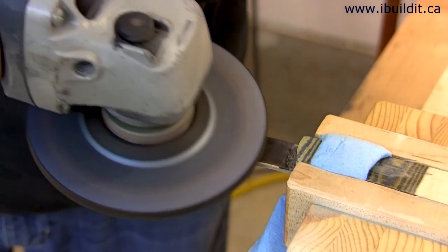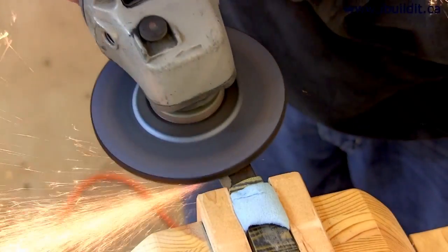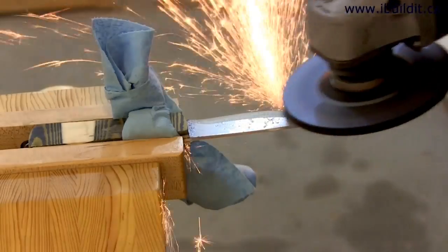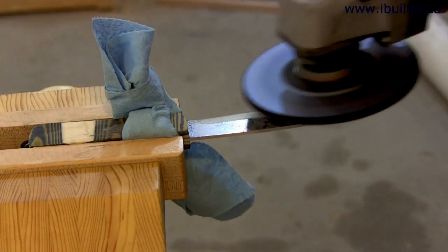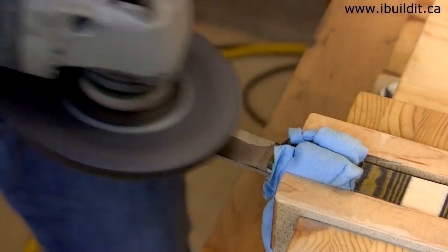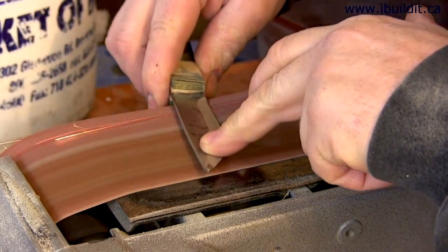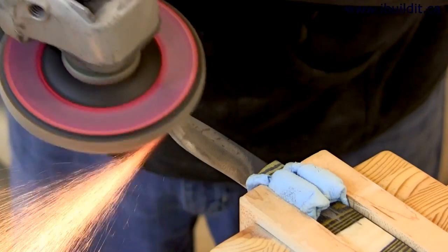Next I can start shaping the blade. I prefer a full convex grind, which is rounded from the spine right through to the tip. I do the majority of this with the grinder using an ordinary grinding disc. Once again I need to be careful not to be too aggressive and make sure I don't overheat the blade. When I'm happy with the first side I flip the knife over and start working on the other side. I then take it back to the belt sander to finish shaping the blade, keeping my finger on the blade to check the temperature.